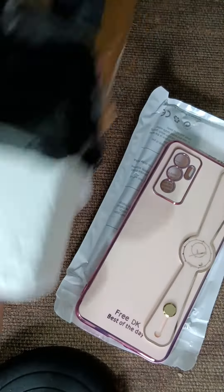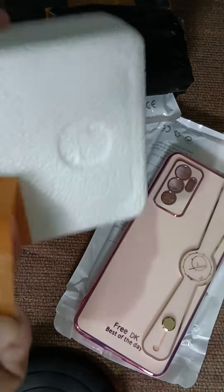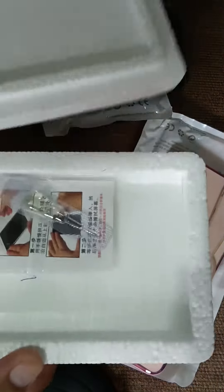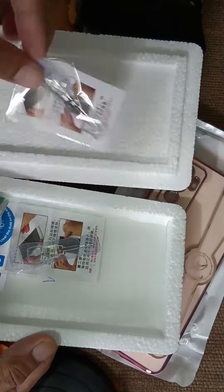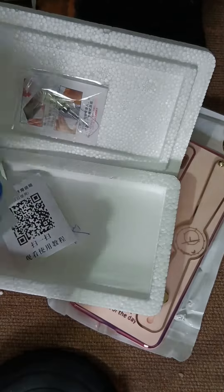So next box is... it's a tempered glass for my V23.